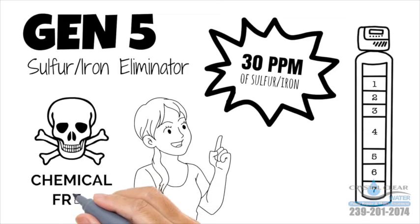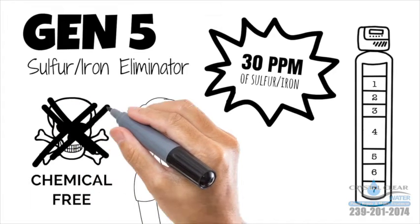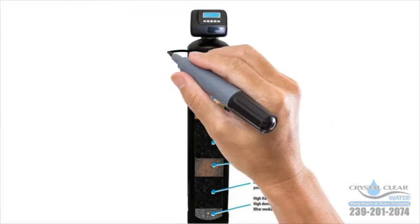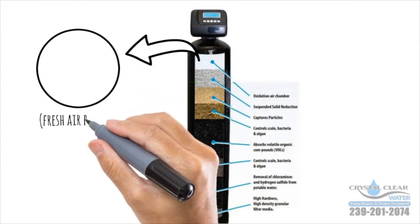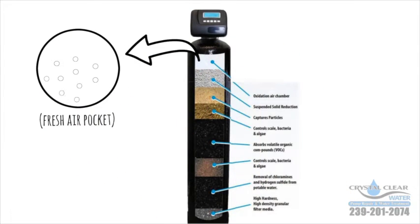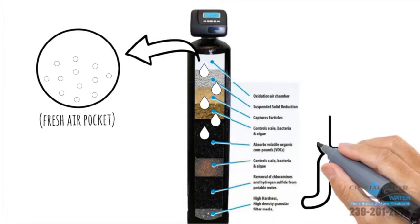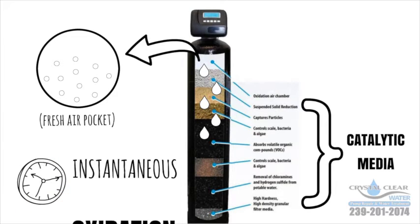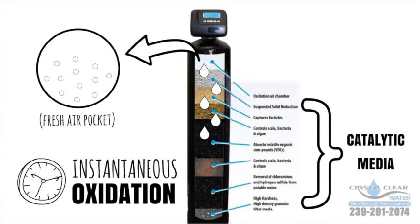The safe, chemical-free air induction filter will make eliminating sulfur in your water easy. The eliminating process creates a pocket of fresh oxygen. As the water passes through it, it is infused with oxygen. This, in conjunction with the special catalytic media inside the tank, creates instantaneous oxidation. The oxygen makes the iron and sulfur precipitate out, and the media bed traps it.